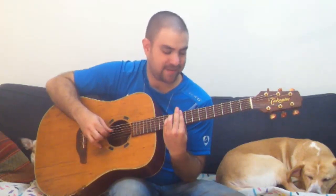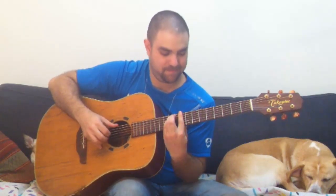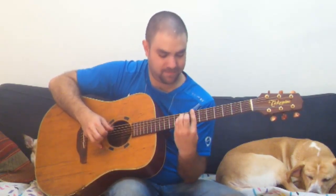It sounds like this. And so on and so forth, till the end of time.